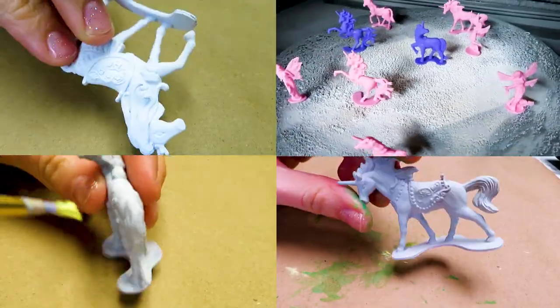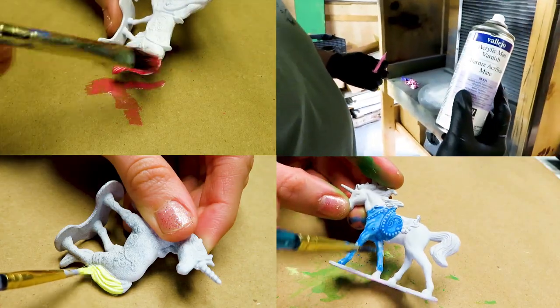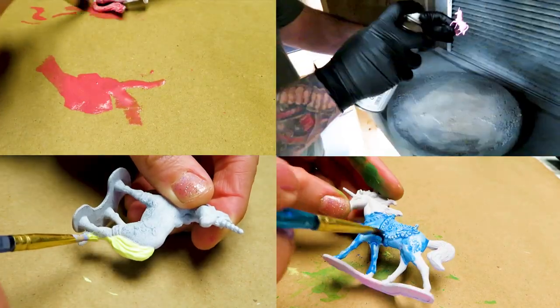We took four different horses and decided to turn them into elemental creatures, but we did run into a few hiccups right out of the gate — no horse pun intended.